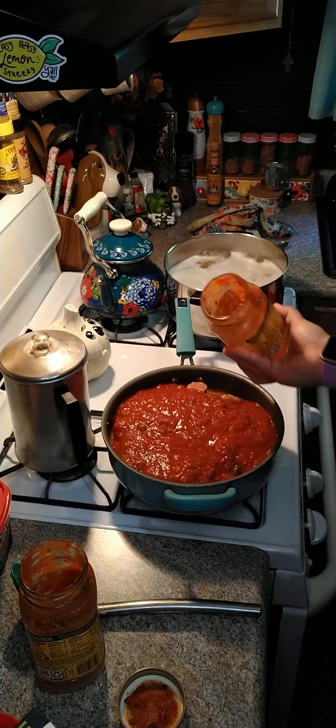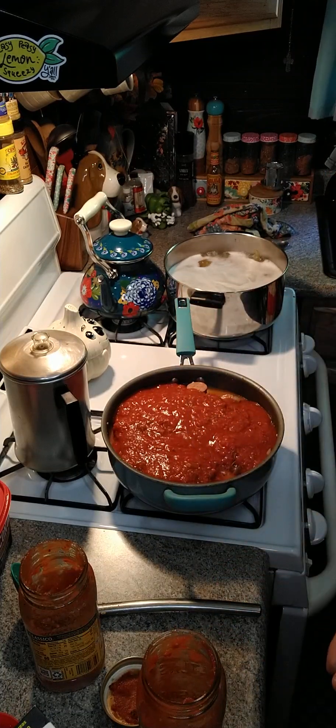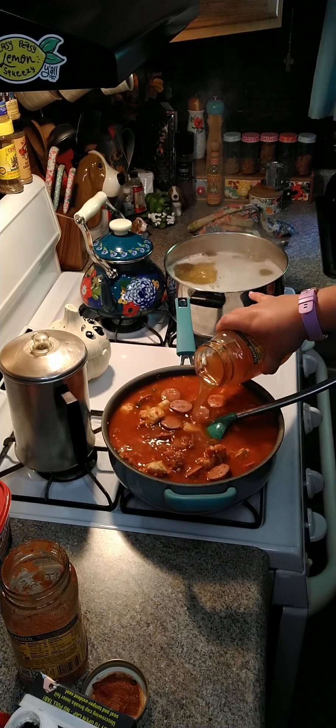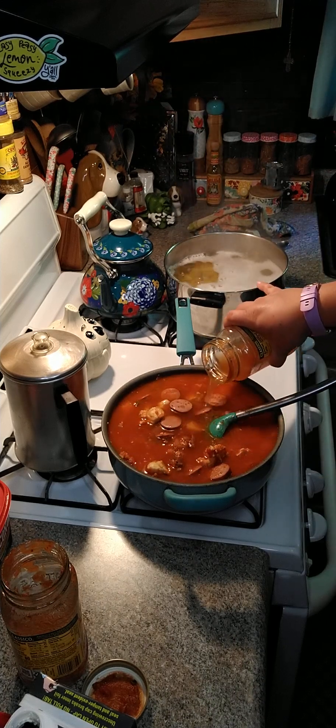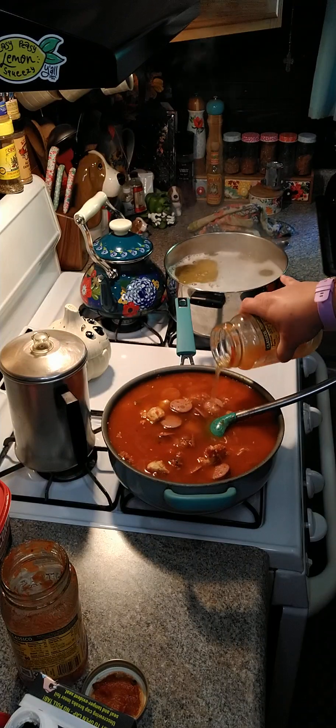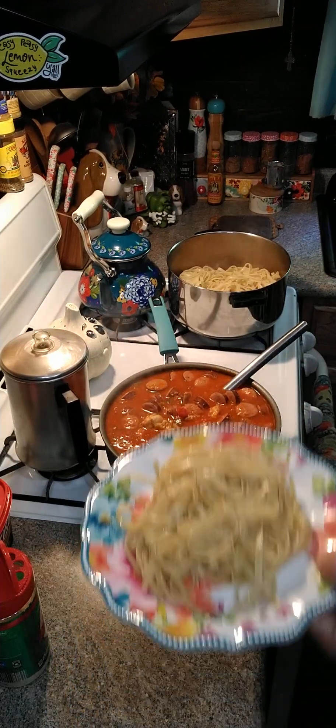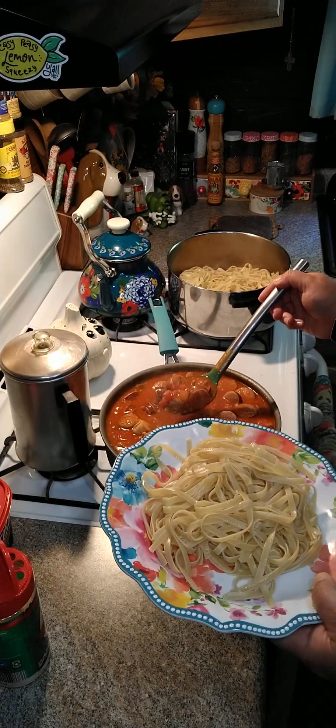Now we're gonna add in two cups of chicken stock. Let this cook for about 15 minutes. Alright y'all, I got my noodles here — we're just gonna take a little bit of our sauce.